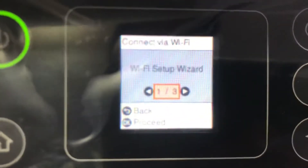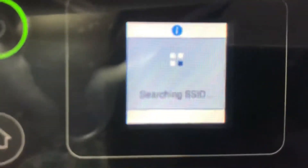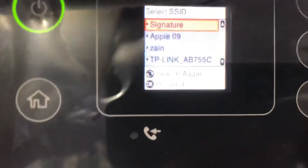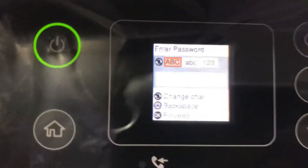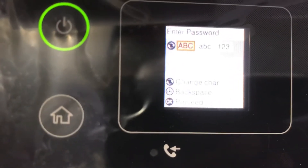The first option is Wi-Fi setup wizard — I will click on this if you want to enter your network name or password manually. Now it's searching for SSID and will bring all the networks around me. You can see it found all the networks. The first one is my network. I will press OK and it's asking for the password.